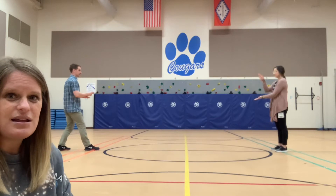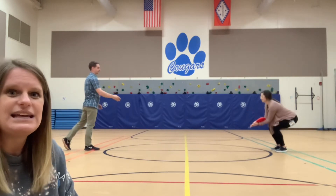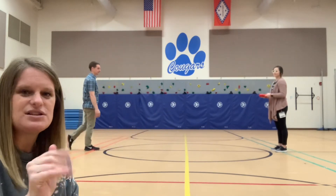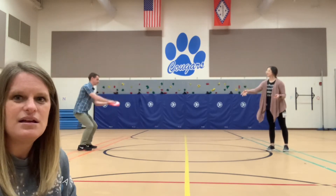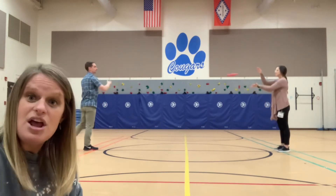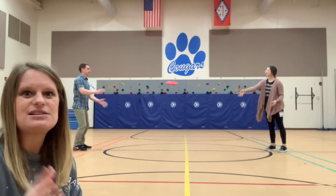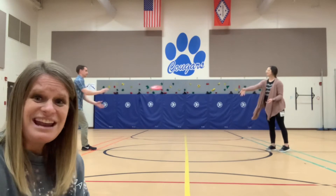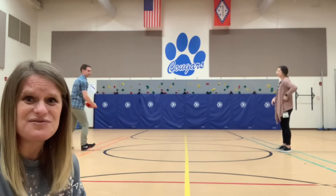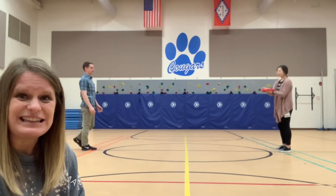So when she's ready, throw it. See how he kind of lofted it a little bit soft? Throw back and forth just for a little bit. It's not about speed, it's not about distance right now — it's about accuracy of throwing to a target.